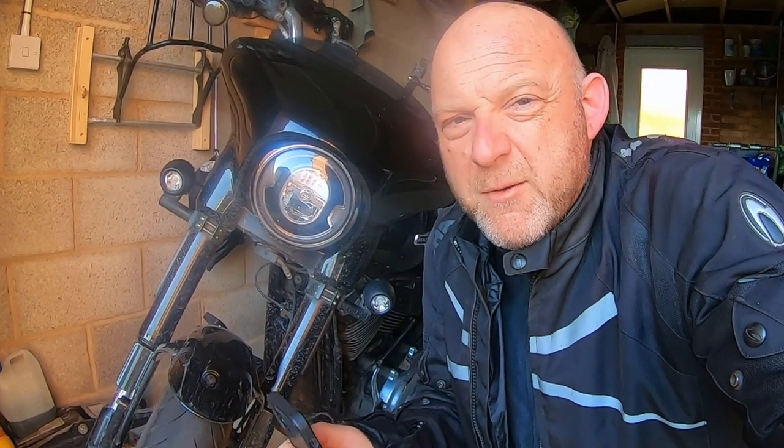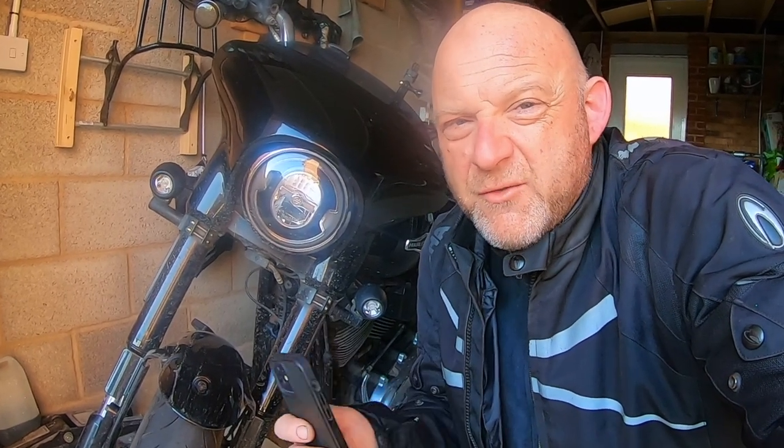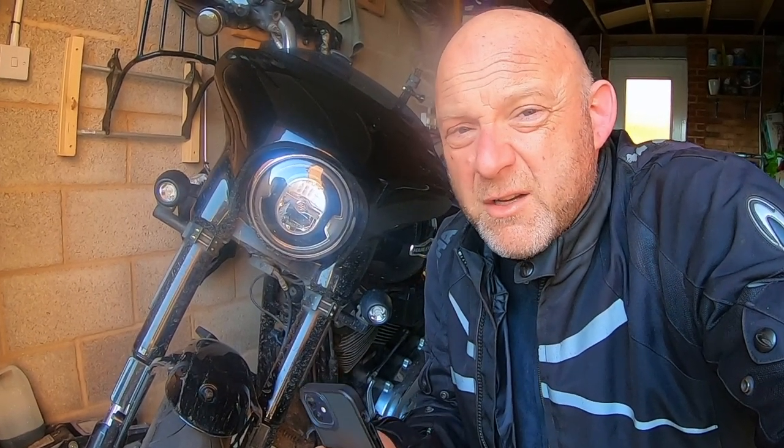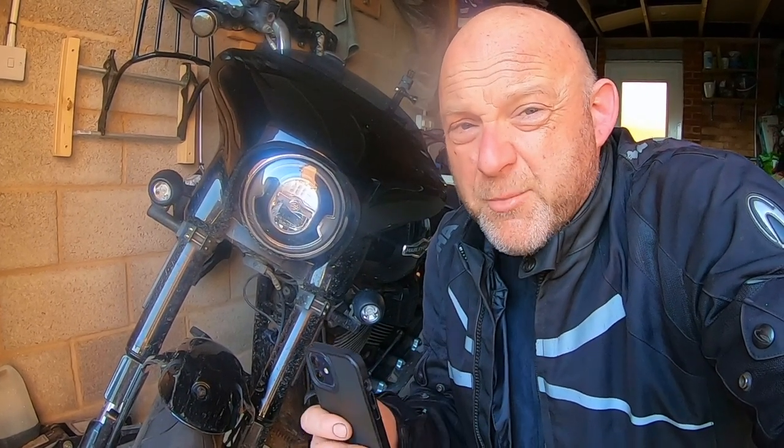What I plan to do is when they eventually get here, I'm going to try and do a real-time video of changing the front pads and then the rear pads, just to show you exactly how long it takes. I had quite a few issues getting them today across various sites — probably just because I wanted EBC brake pads specifically. But those are all the numbers and the price difference.